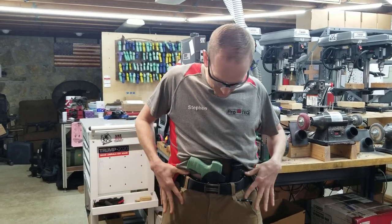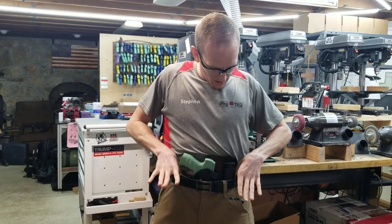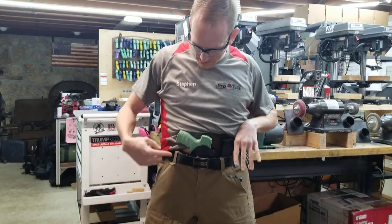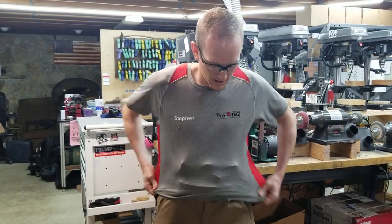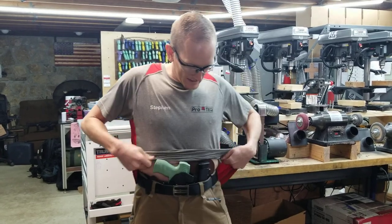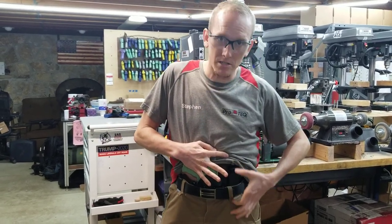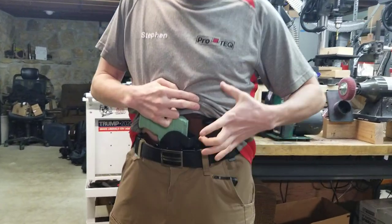It's tuckable. We've got clips on the exterior edges of the rig. It's got a wing on it to tuck that pistol grip in nice and tight and get it to where it doesn't print, even if you're a skinny guy like me. The magazine position is adjustable — you can move the magazine holder up or down to your liking.